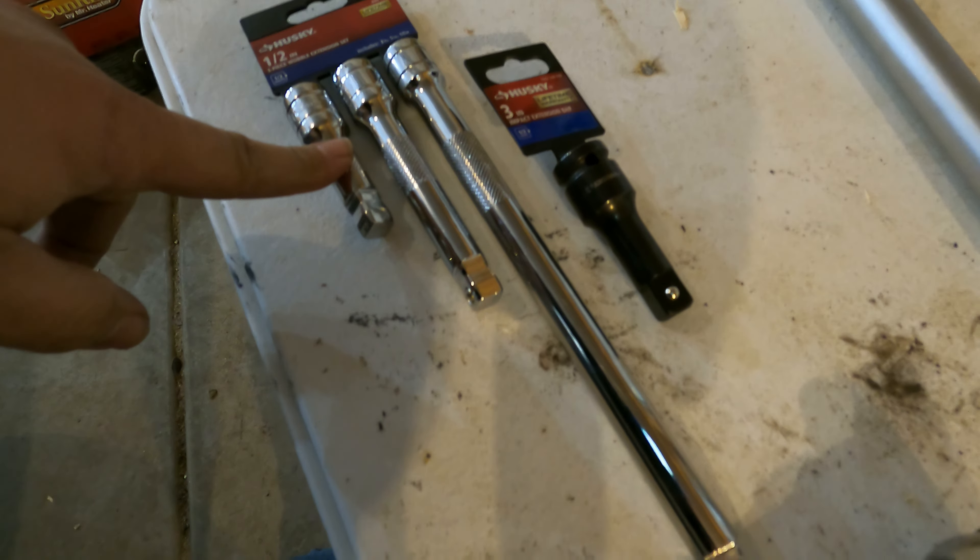Between that socket and that extension, I'm thinking we can probably lift the pickup off the ground with enough pipe before anything breaks. The plan: try the Husky stuff first, because if it breaks I'll just walk it back in. If the Husky holds up I don't need the three-quarter set and I'll return it - that's about a hundred bucks. The prices on the socket and extension looked clearly mismarked on the rack anyway.